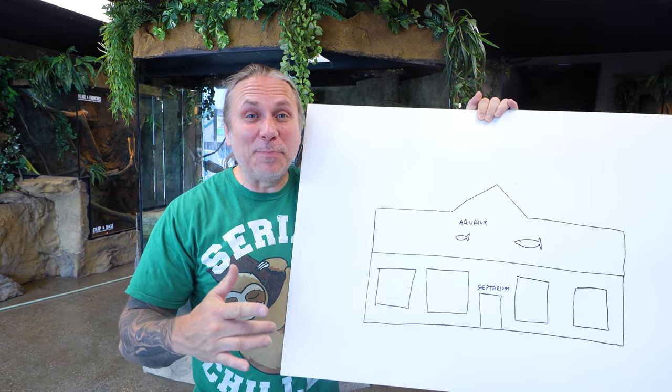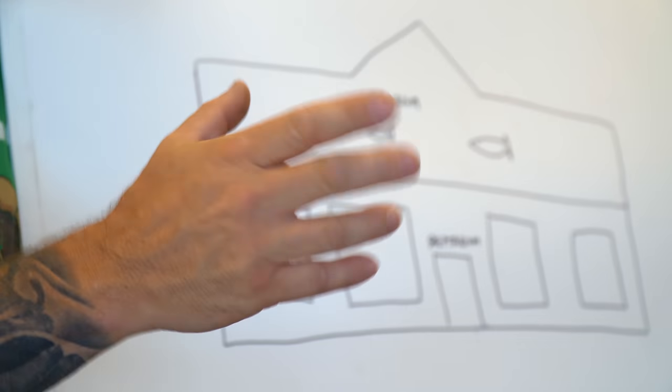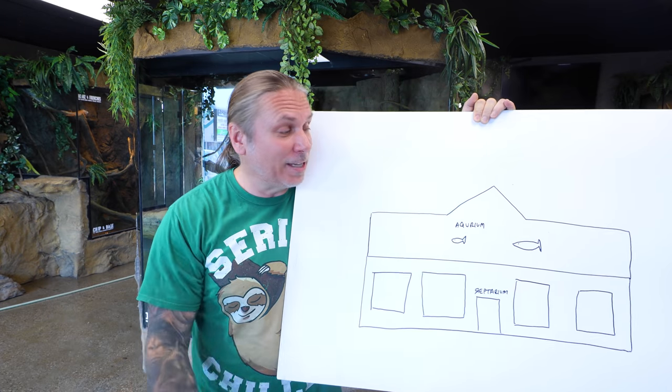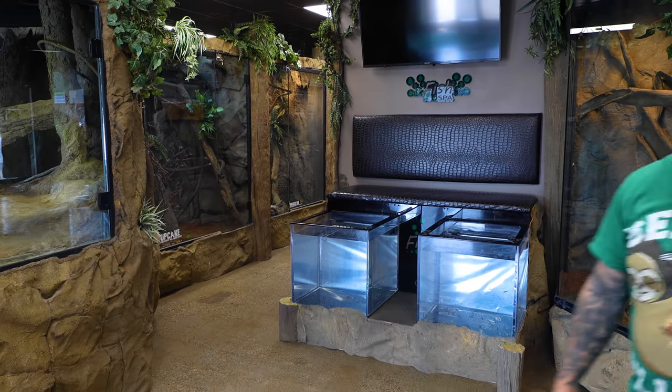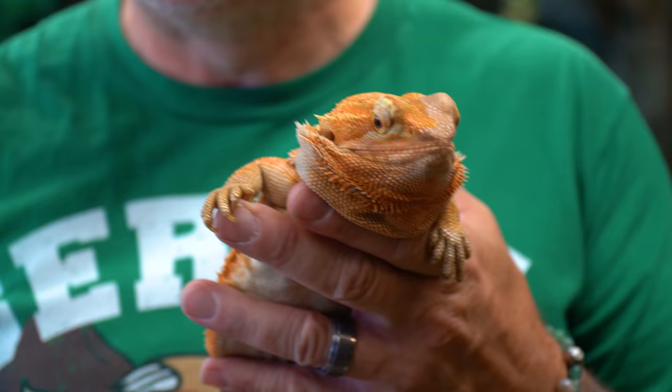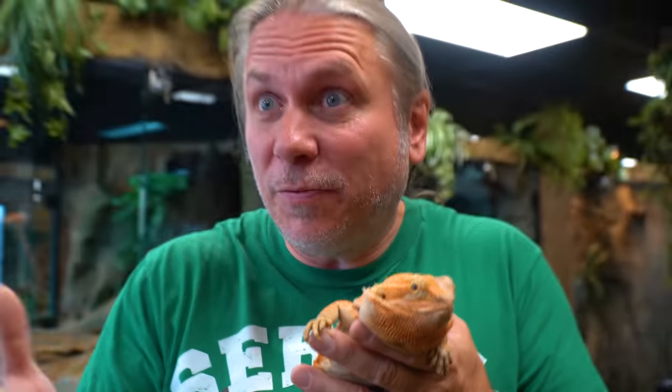Today is the big day, guys. I couldn't be more excited. We are gonna get the new drawings, or the iterations of those drawings, from our architects. And thankfully, I'm not the one drawing this. We actually hired a professional architect team that can do really cool conceptual drawings — which is basically what we're gonna see today — but also structural, because everything has to fit. We're putting a lot of water upstairs. We don't want that water to come downstairs.